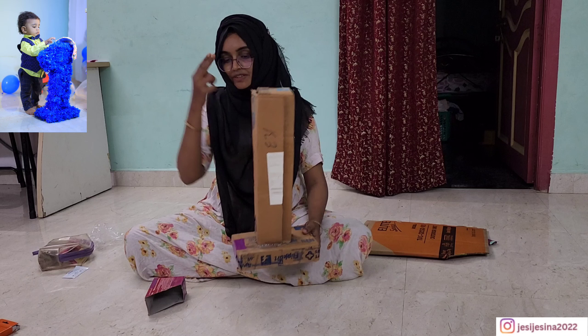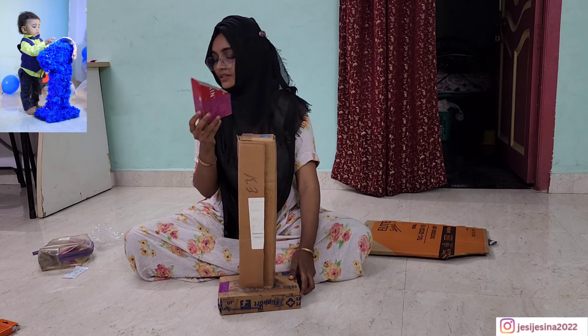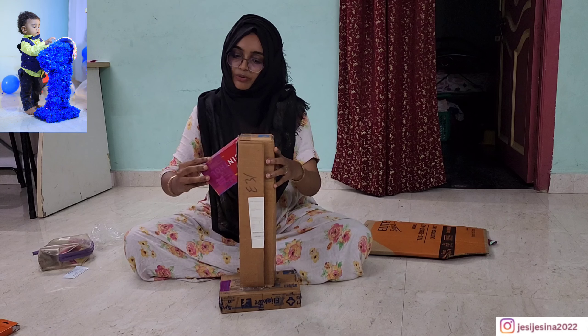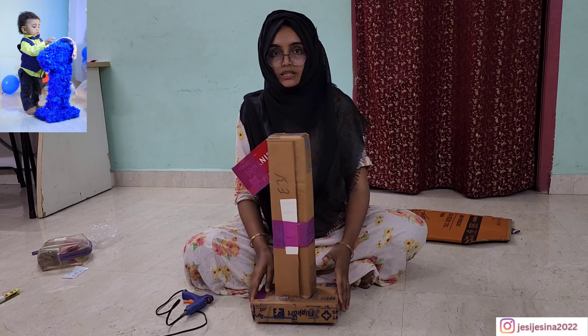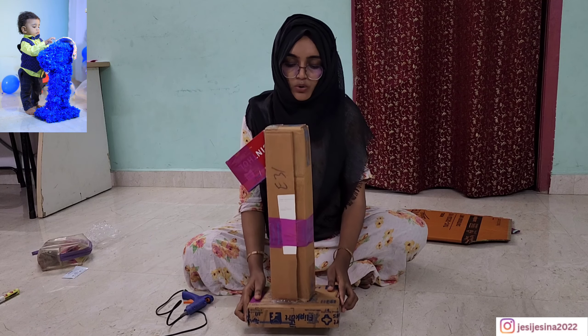I am going to put it in a glue gun and set it. Next we have soap in Sintol, so we will use it in a glue gun. We will put it in a gun and set it, then we will decorate it.